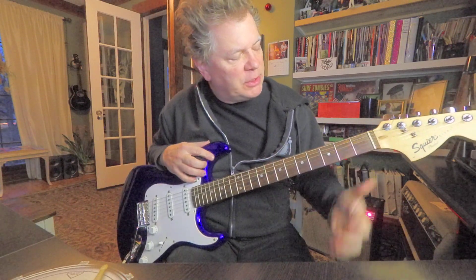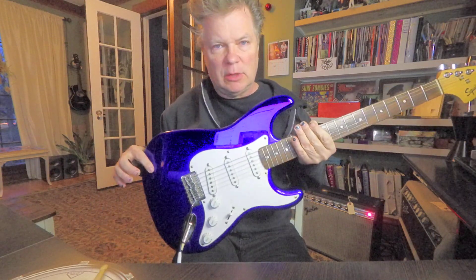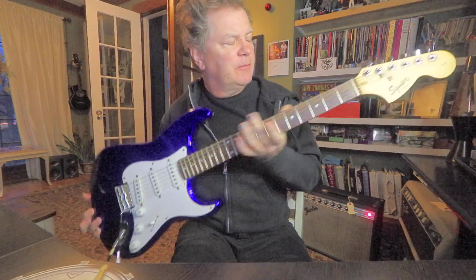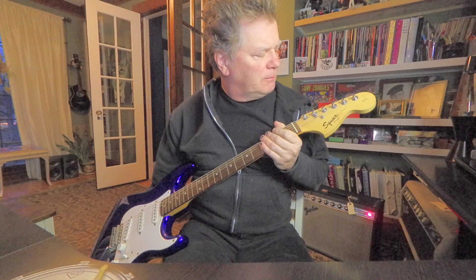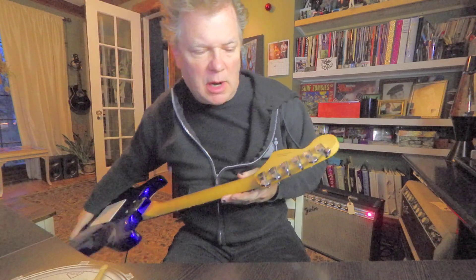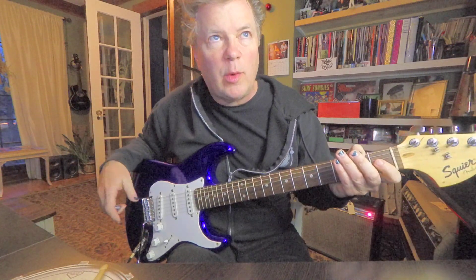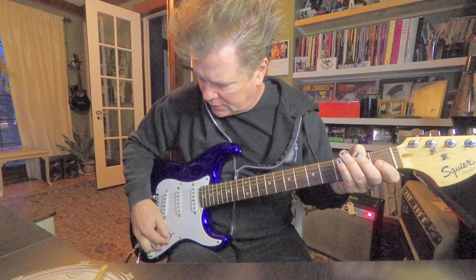The frets are pretty small. The neck is kind of skinny. The body feels a little bit skinny — light. The tuners are sealed and don't seem to have any problem. All the electronics work. The whammy works.